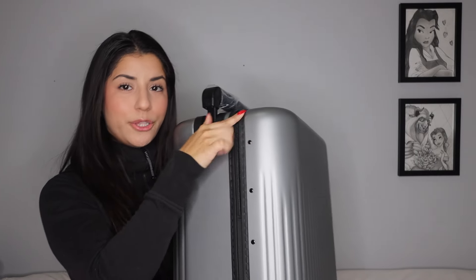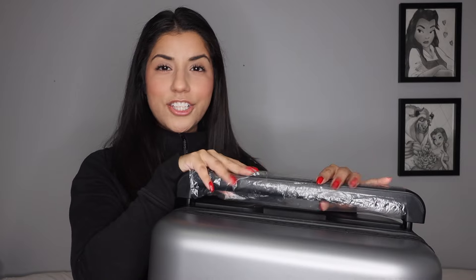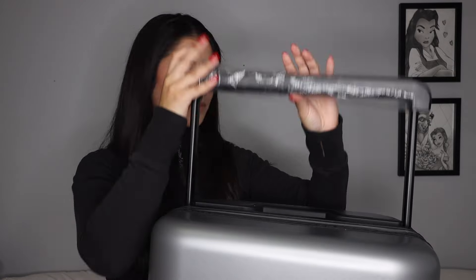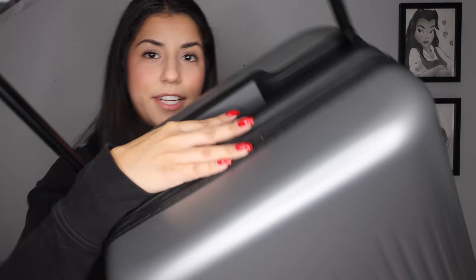It has a TSA lock as you can see. It has the aerospace grade aluminum frame around it as well as other aluminum details like the handle, which is also a wider handle. Luggages usually have a slimmer handle, however this one is pretty wide.